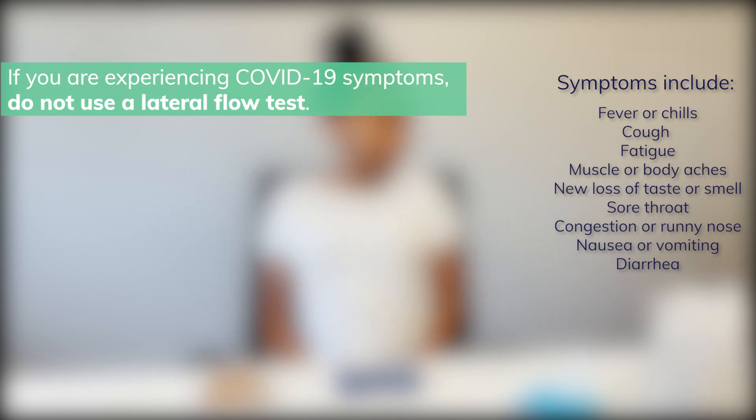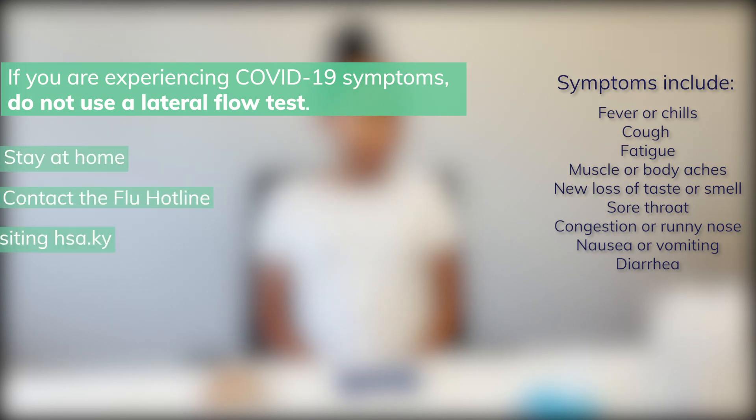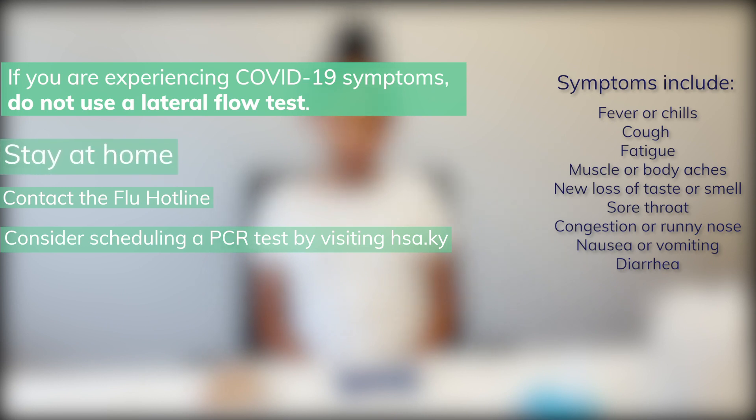If you are experiencing COVID-19 symptoms, do not use a lateral flow test. Stay at home, contact the flu hotline, and consider scheduling a PCR test by visiting hsa.ky.